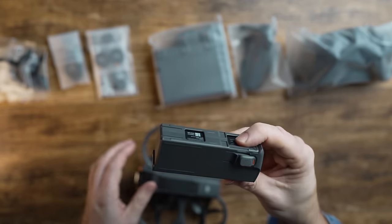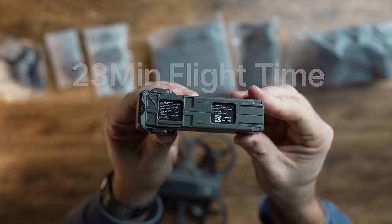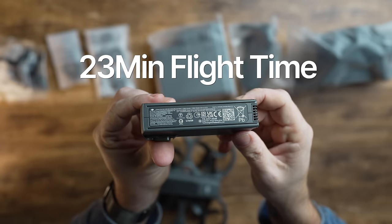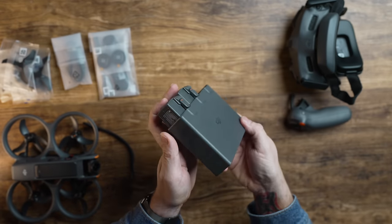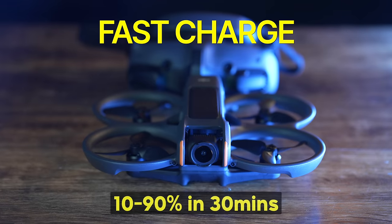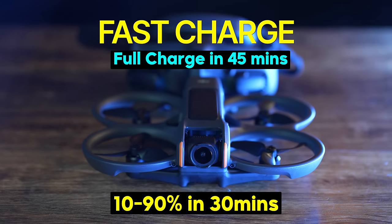Normally on three-inch FPV drones, battery life is about three to six minutes depending on how you fly. You also need to understand battery voltages and use special chargers — it's quite a learning curve just to charge an FPV drone. DJI makes it really straightforward, and the battery life has been improved to 23 minutes, which is really good for an FPV drone. You charge it just like any other DJI drone, and it supports fast charge — from 10% to 90% in just 30 minutes, or a full charge in 45 minutes.